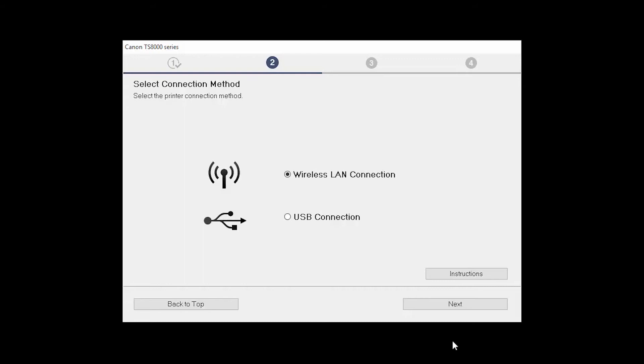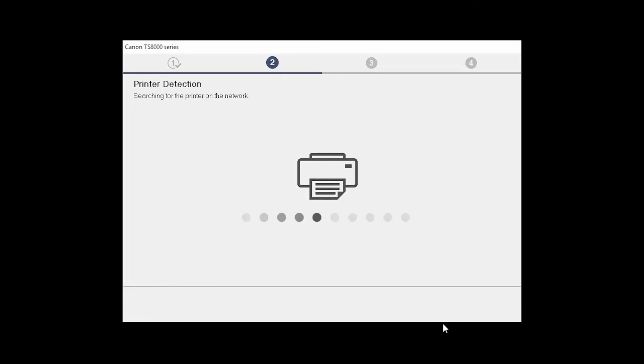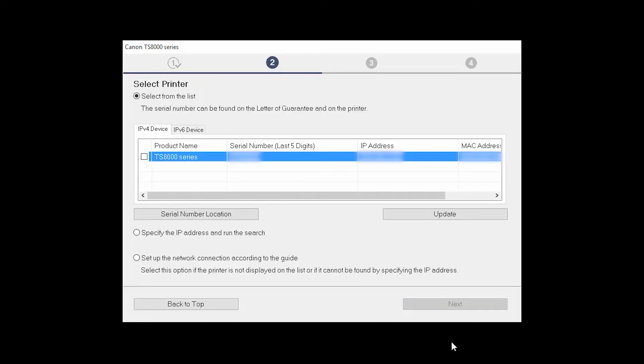On the Select Connection Methods screen, select Wireless LAN Connection and click Next. Click Next to confirm that your printer is turned on. The software will search for printers already connected to the network. Select the printer and then click Next.